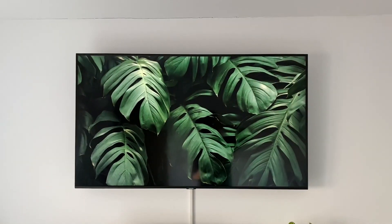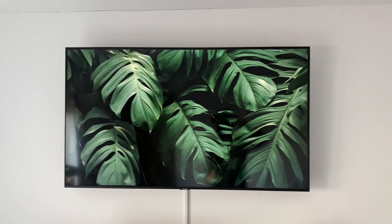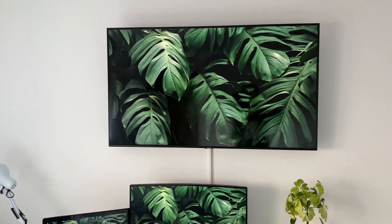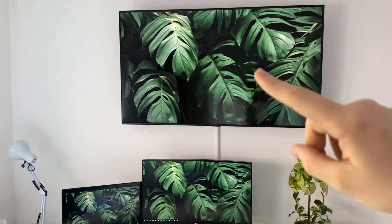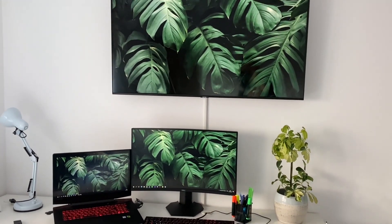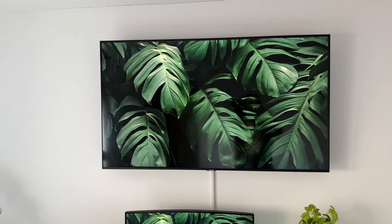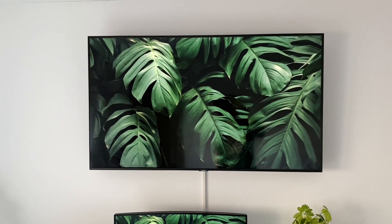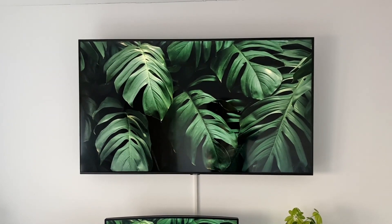This is how the TV looks mounted on a wall — it looks great, I love the colors. Here it is in comparison with a 27-inch monitor versus the 50-inch TV — quite a difference. I watched some Netflix and I really like it.